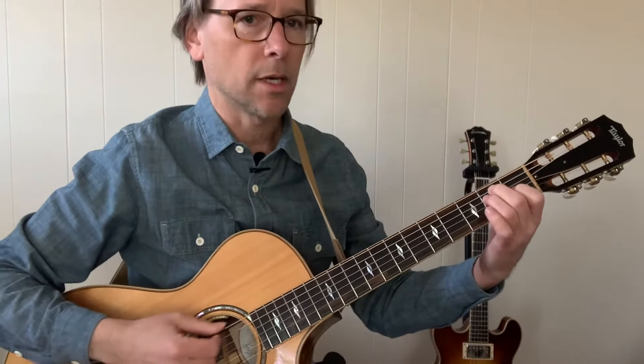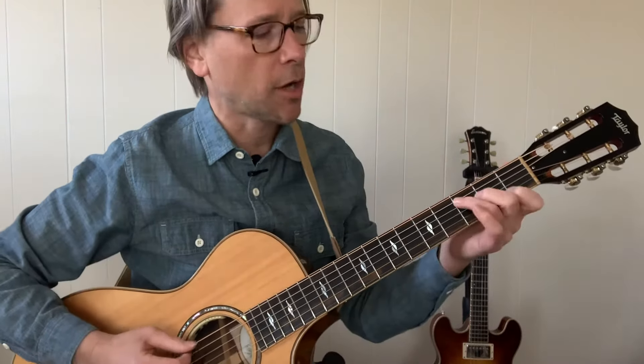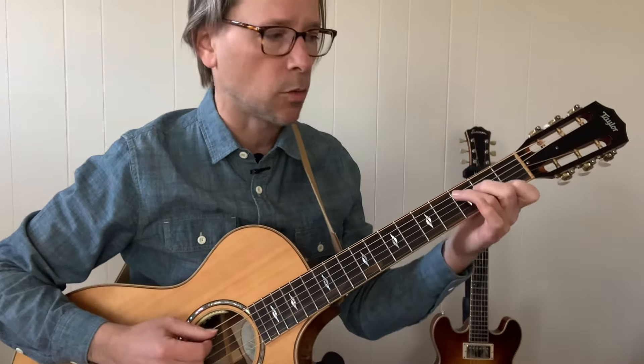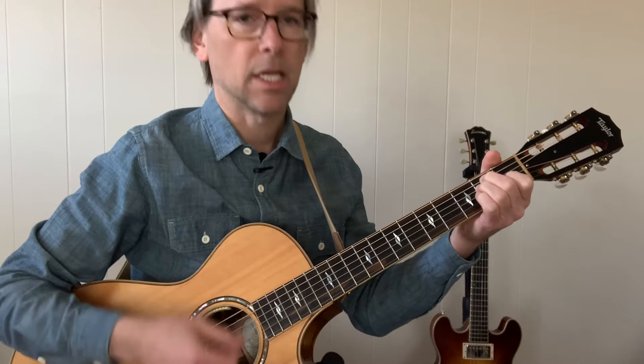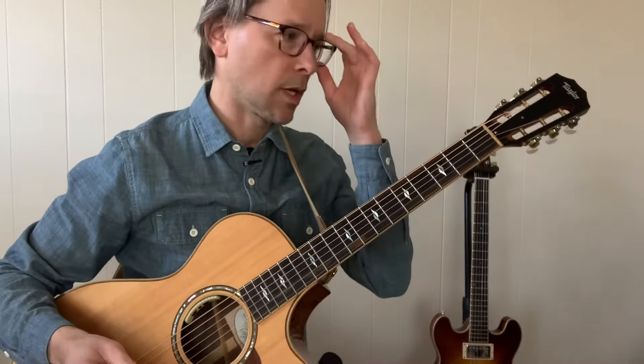The chords — if you wanted to just strum this in a very basic way — are C, G, D, A, E and then E again. And that's pretty much the whole arrangement. So that would be your basic.